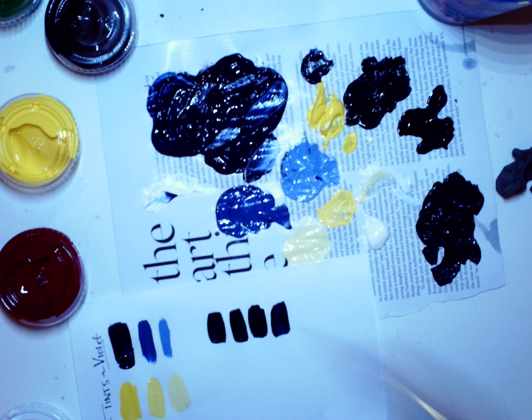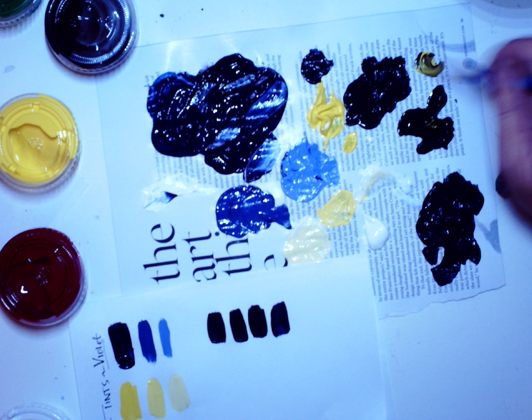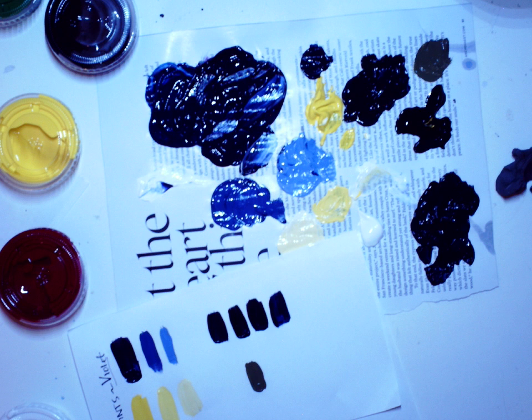Okay, next one is going to be black with yellow, and this should turn out almost like green if I'm correct. So I'm going to go 50/50 — 50 yellow, 50 black — let's see what kind of shade we make. It's almost like an olive green.